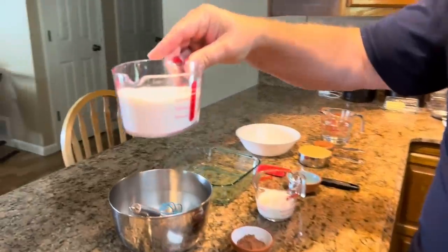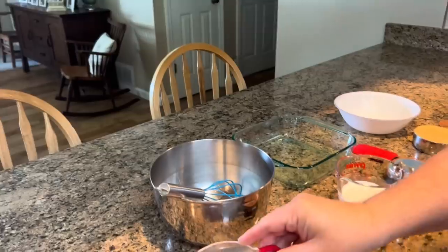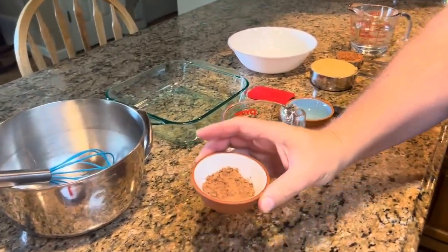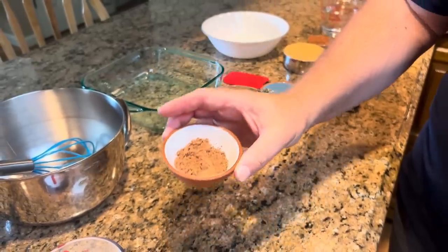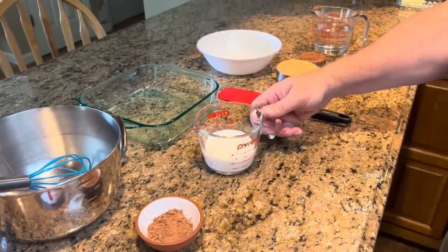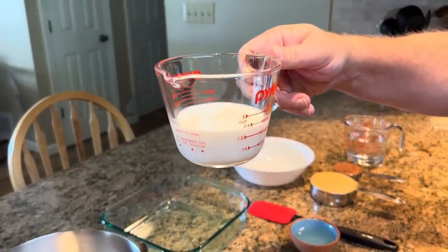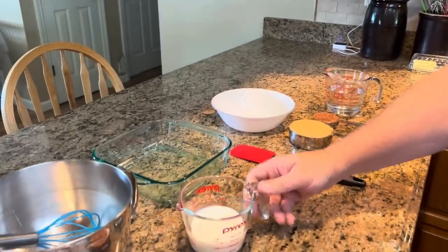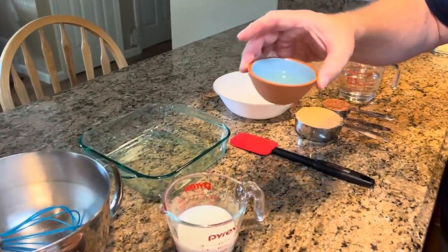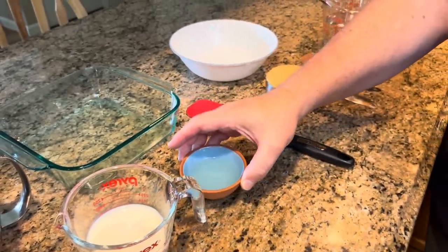You're also going to need three-fourths cup of white granulated sugar. You're also going to need two tablespoons of unsweetened cocoa powder, and three-fourths of a cup of milk. Whole milk is best, but whatever kind of milk you can use. You're also going to need three tablespoons of oil — I'm using canola oil, but use whatever you feel is best for you.